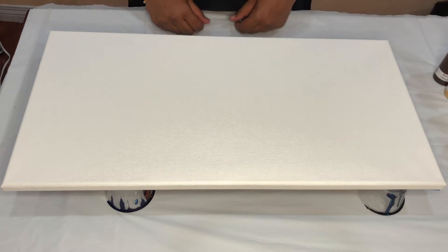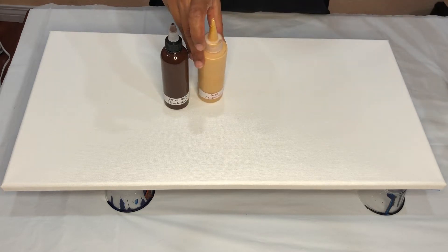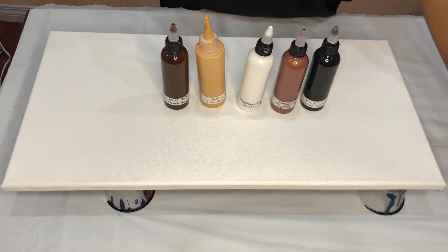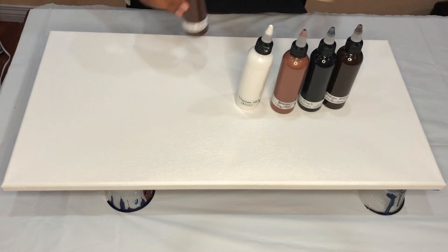The colors that I'll be using today are burnt umber, gold, titanium white, copper, black, and van dyke brown. I'll be using all these shades layering them right in the middle and I'll blow them out.